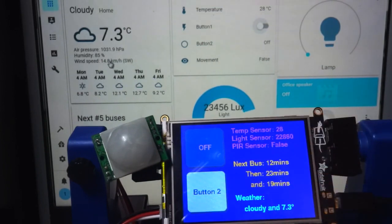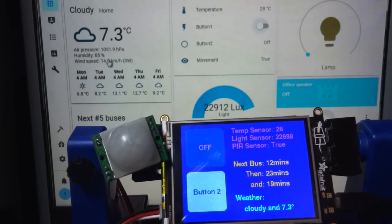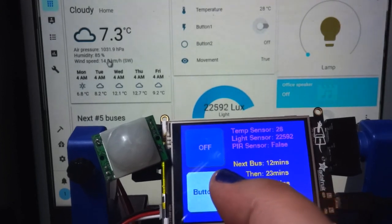Let me show you the function of button 2, which is tied to some automation. If I tap it, it is just going to slowly fade our light bulb up. That is the routine that we had programmed.